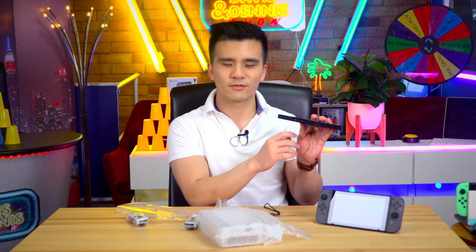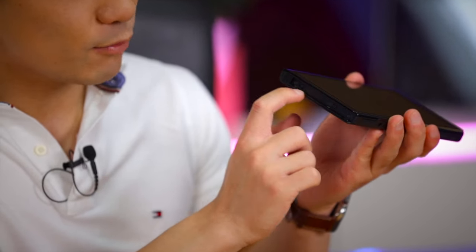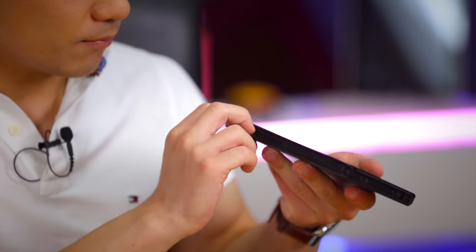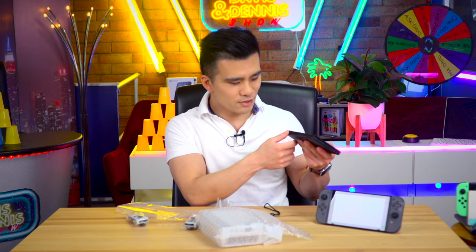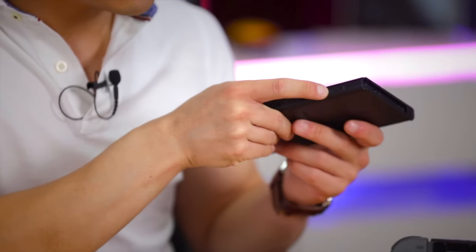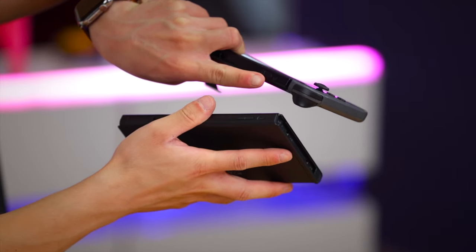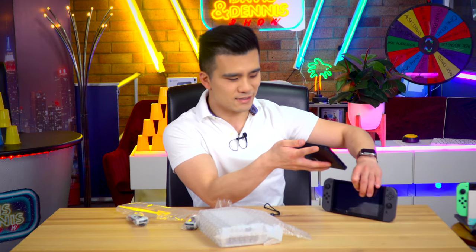We've got the USB-C port on the bottom, and then the rails over here which I've been told are much sturdier and higher quality than the original Switch. The game card slot feels just as flimsy as the original one unfortunately. We've got the fan, and the volume buttons and power button which are actually a little different - the power button is a little bit taller and round compared to the flatter oval one on the original.